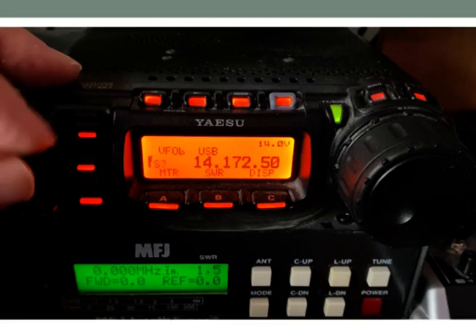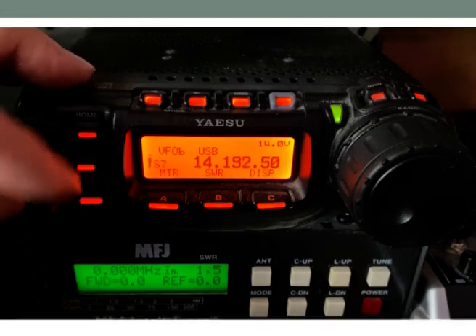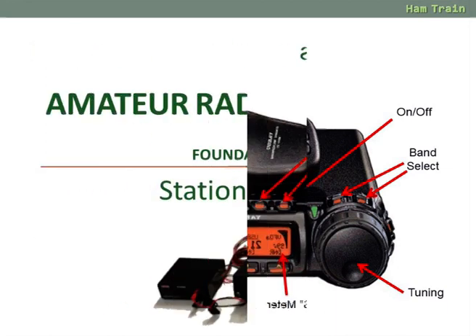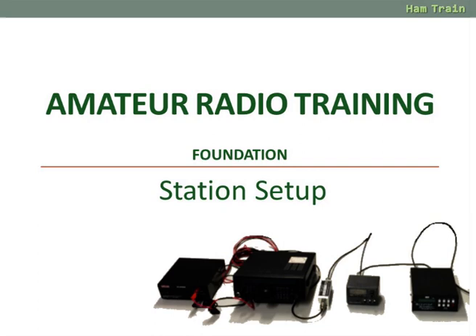That's the basic operation of a radio. That's it for this short video — a look at station setup and using an amateur radio. We hope you found that useful. For more information on setting up your station, go to our website at www.essexham.co.uk.